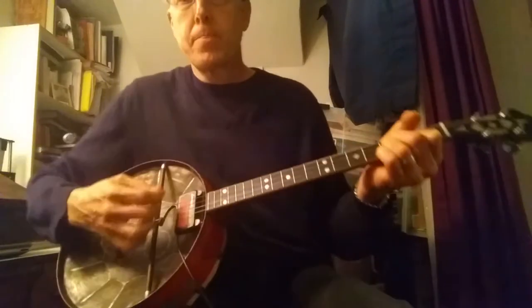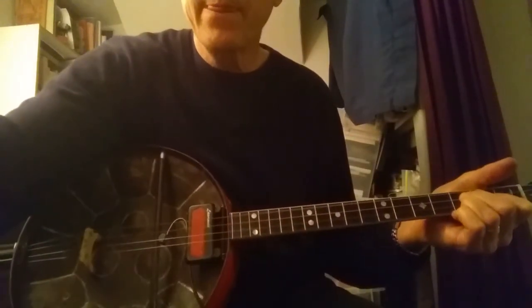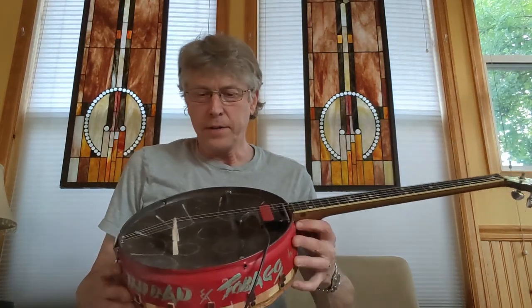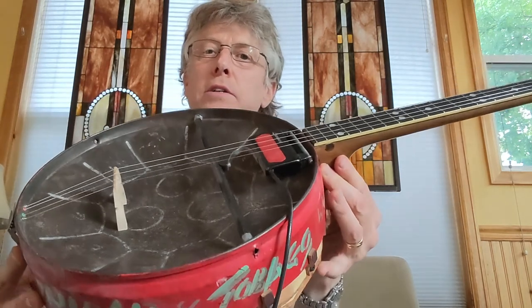[Music] So that is the steel drum electric tenor banjo.